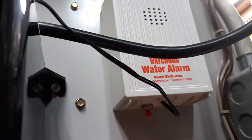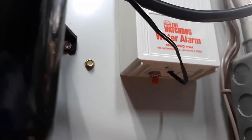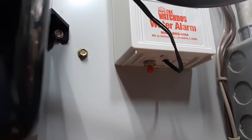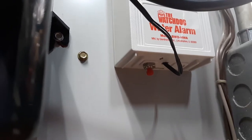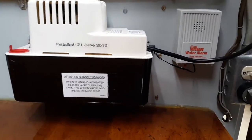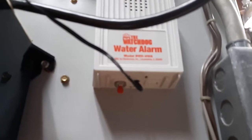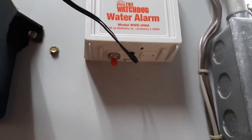Then I figured I better have a way to check the battery inside of that thing, because if the battery dies I'll never get my alarm if the condensate pump quits working and I have water over the floor. So yesterday I added a push-button switch — single pole single throw.